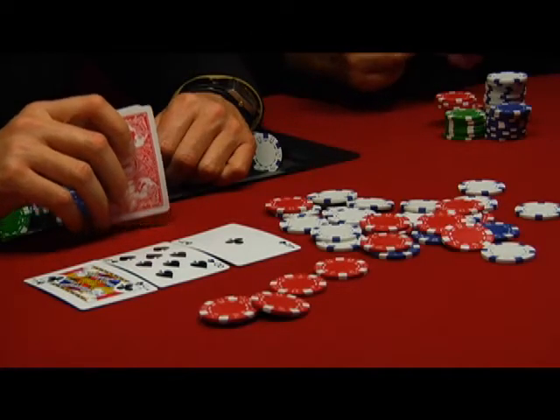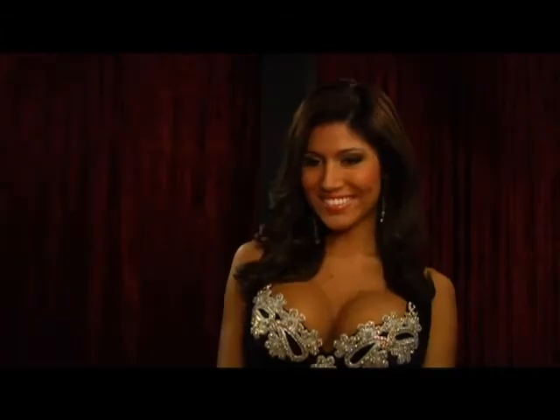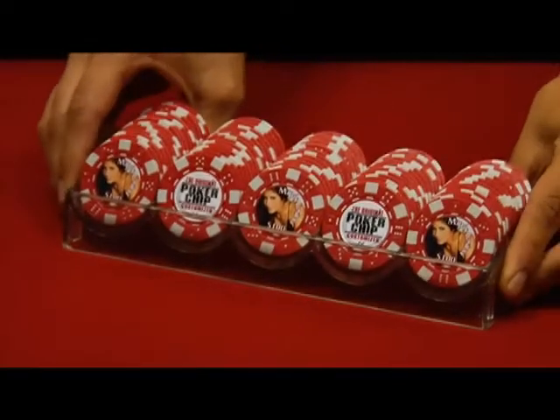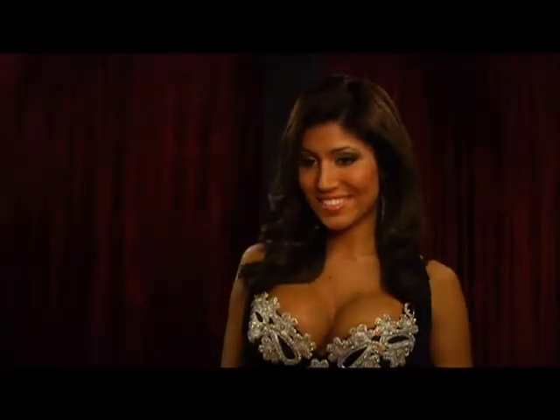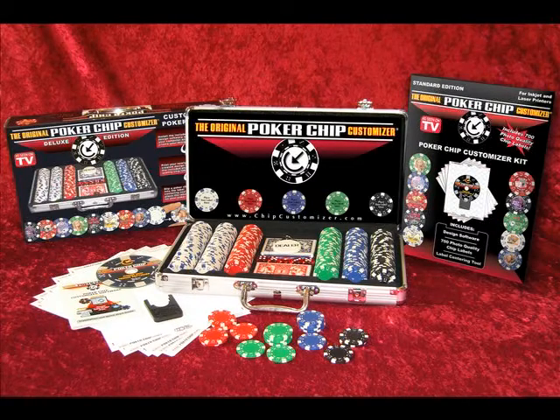Are you getting bored with your poker games? Then liven them up with the original Poker Chip Customizer — a complete do-it-yourself kit for creating your own custom poker chips, sure to liven up any poker game.